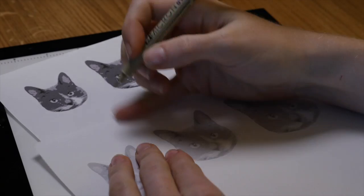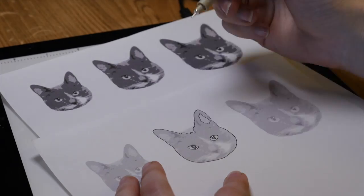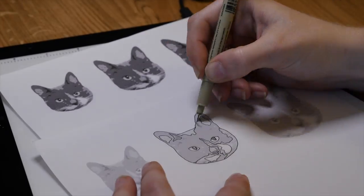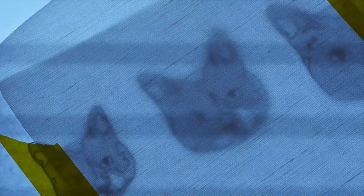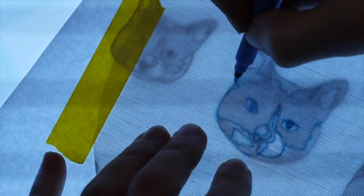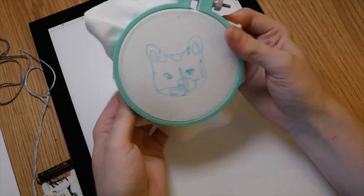I used a small-tip Micron pen to trace the different regions so I could see them better when I put it on top of my light mat — which is super awesome, by the way. Then I chose a light-colored fabric to place on top of the drawing and used my water-soluble marking pen to trace the drawing again onto the fabric. The ink from this pen will disappear later when I spritz the whole thing with water.